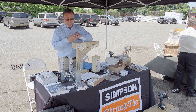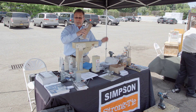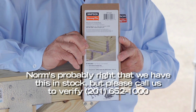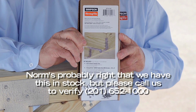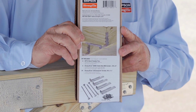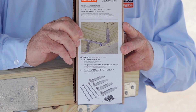Since you're supposed to have four of these, we now have a kit which Kukin Brothers is stocking — it's the DTT1Z kit. It has four of the DTT1s, four of the SDWH screws, and eight times four of the SD screws that are used to install the DTT1.